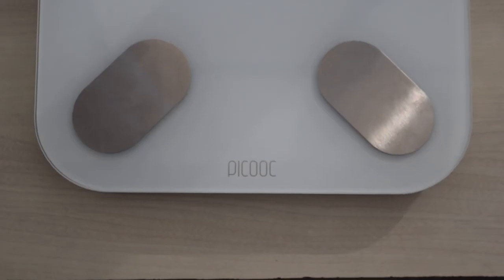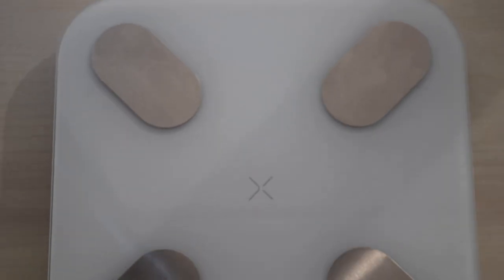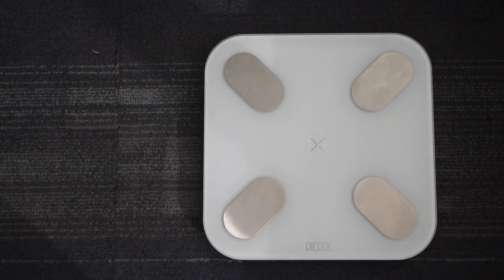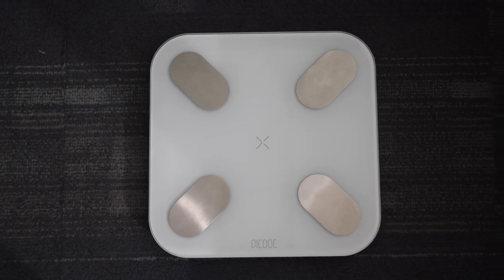I have been using this machine for the past few days and it motivated me to reduce my weight to achieve the recommended BMI for my age and height. Taking steps based on data is better than taking steps based on assumptions. This smart scale gives you clear data to help you achieve your fitness goals using the right steps.